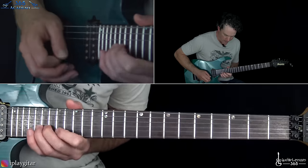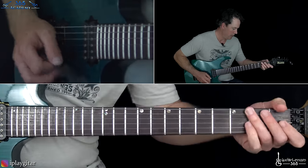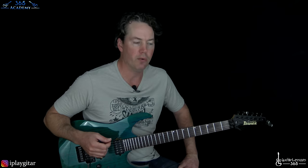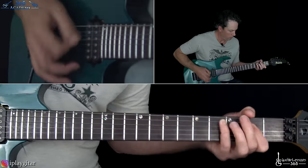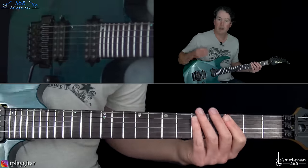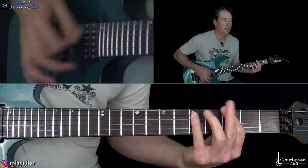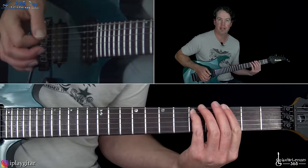Let me just play through that lead break one more time. So then we go through the same verse, pre-chorus, and chorus. Except the third time you hear the chorus, it's a little bit longer — we play through the riff a full four times and then put a little tail on it. So you play that four times and then basically end it with an A power chord and then a G power chord, which takes us to the bridge.